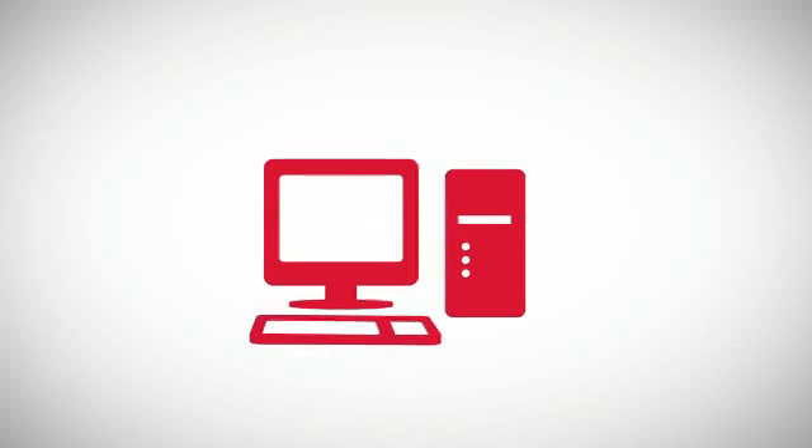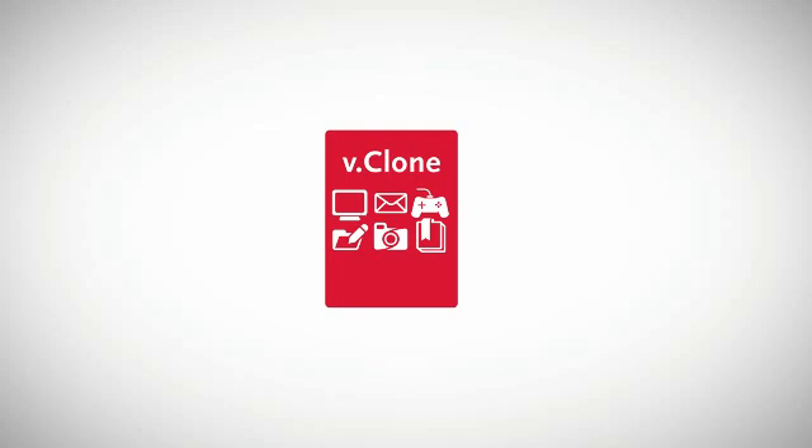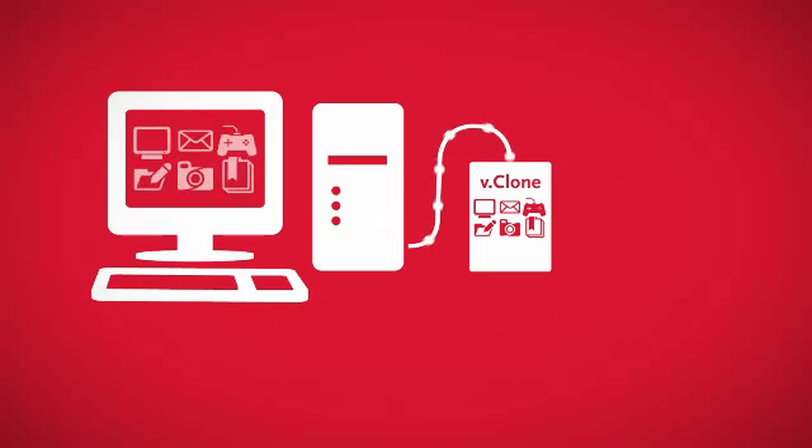And of course, if something bad happens to your primary PC, iOmega vClone gives you a perfect, self-contained, totally up-to-date backup copy you can plug into another computer. So when you buy a new PC, you can transfer all your data back from your external hard drive and pick up right where you left off.